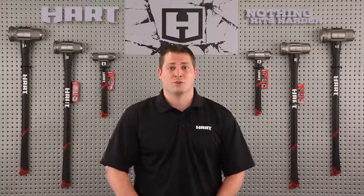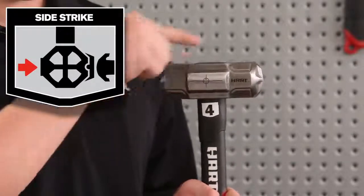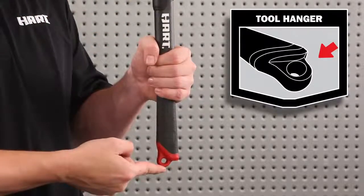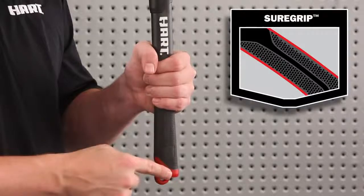Hart's sledgehammers' signature features include PowerStrike, SideStrike for added versatility, a forged head for higher quality and longer life, a tool hanger for easy storage, anti-vibration for dampening the shock of impact, and a sure grip handle for maximum comfort and grip.